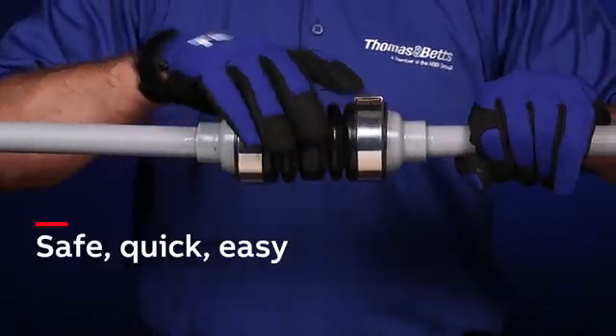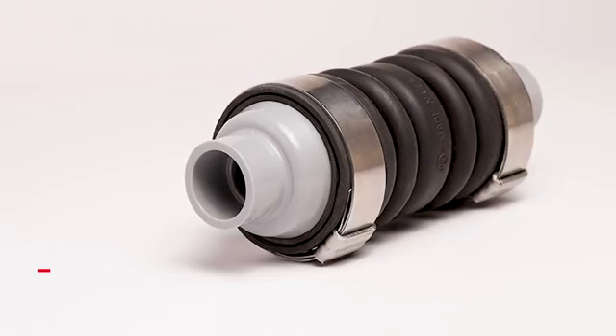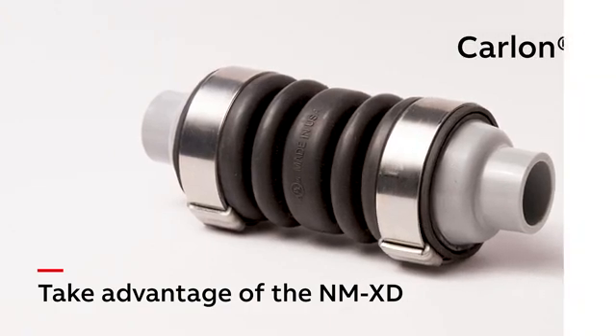Safe, quick, easy, and made in the USA. Take advantage of the new Carlon non-metallic expansion deflection coupling by ABB.